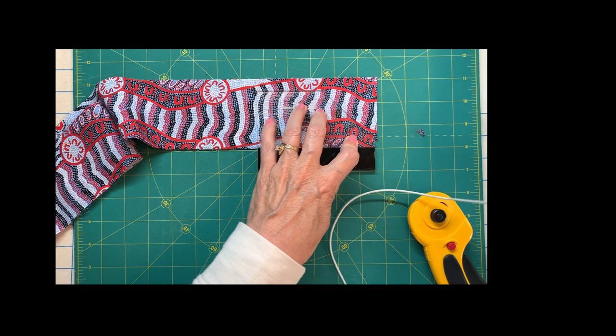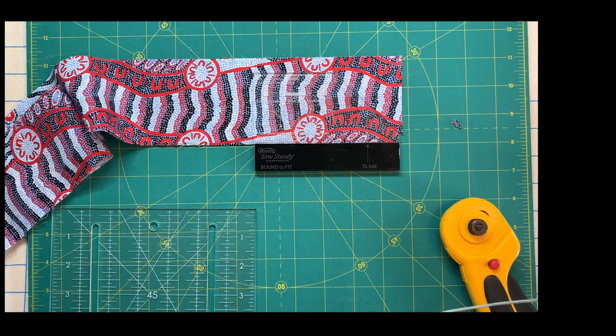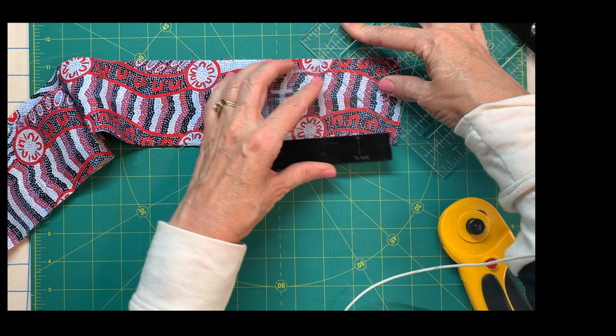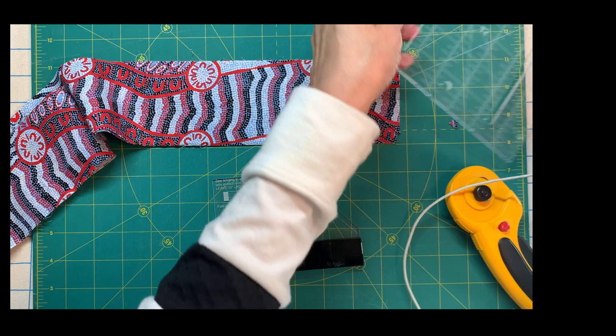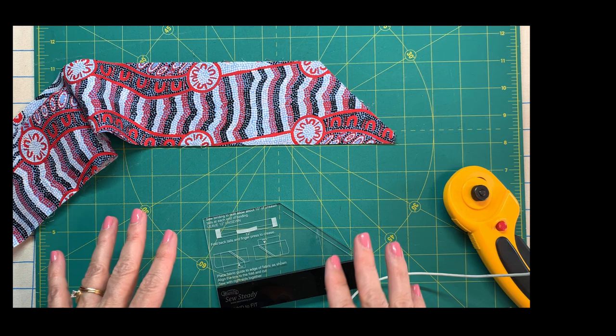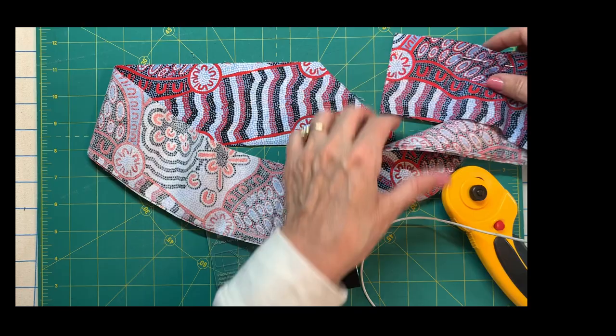I'll grab a little narrower straight edge — a smaller one that'll make it easier. I can butt that right up against the plastic edge here, flip it so it's flat, and lay any straight edge right along there. Then I can scoot this up — it's on the same angle because I've already aligned it — and finish cutting that piece off. You get this perfectly cut dog-eared 45-degree angle.